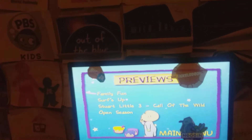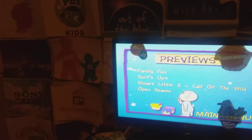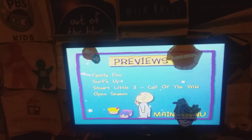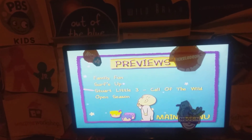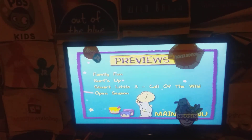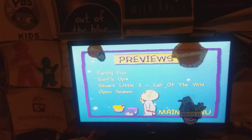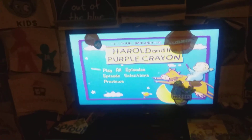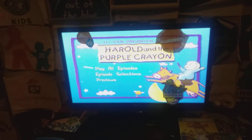Sony Pictures Previews is really easy. It's called Family Fun, Surf's Up, Stuart Little 3: Call of the Wild, and Open Season. And that is the DVD menu of Harold and the Purple Crayon: Let Your Imagination Soar.